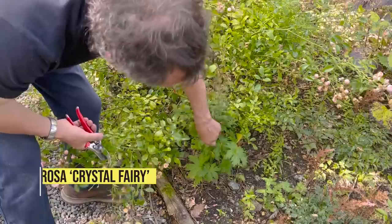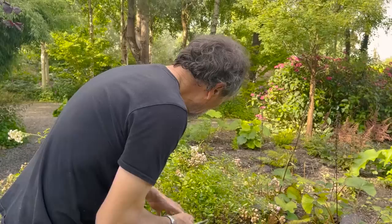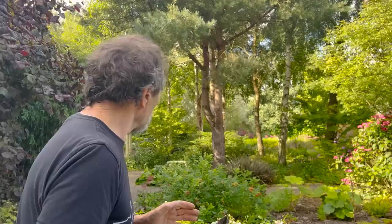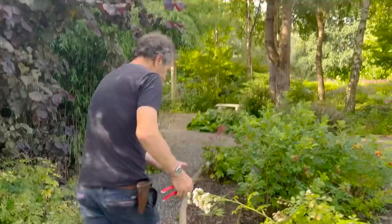That weed there is Geranium sylvaticum — native not to Ireland but to most of northern Europe. Really, really good. So we won't weed it out — we'll find a nice place and put it properly.